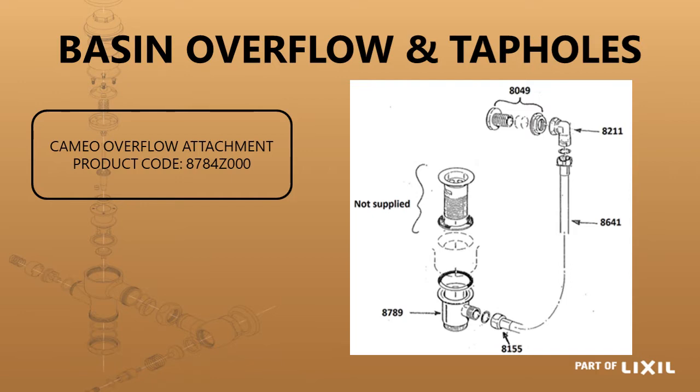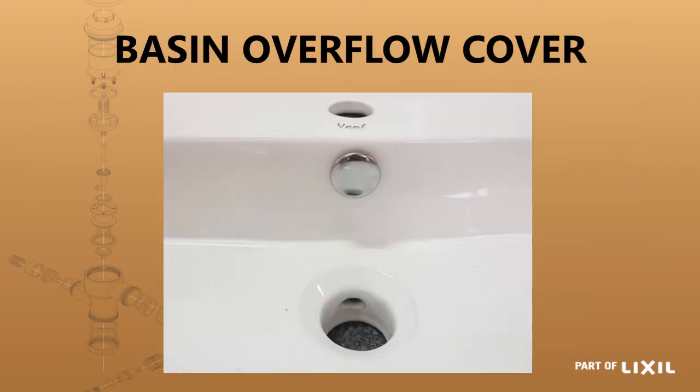As an option, the Cameo basin comes standard without an overflow. There's no integrated overflow, but there is an overflow attachment available. When placing the order you need to order the Cameo overflow together with the basin to make sure a hole is drilled before it is sent out. There's also a cover that seals the overflow hole if a particular basin has one but you don't require it — a couple of requests have come in for basins without an overflow, and this is the easier way to do it.